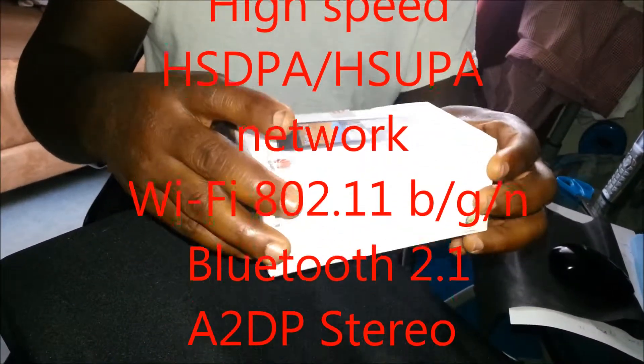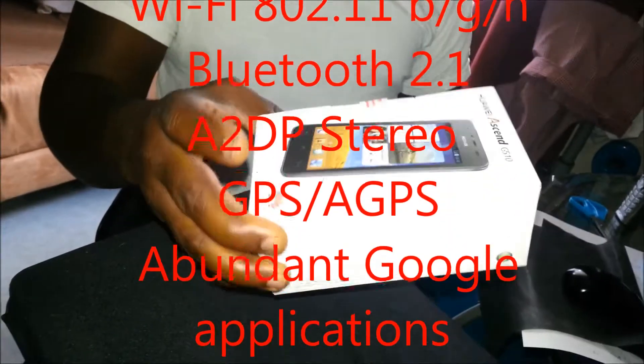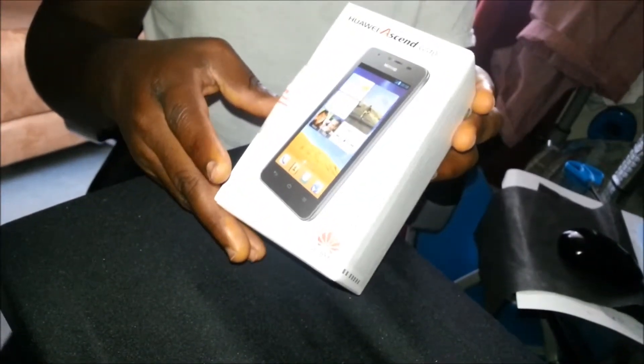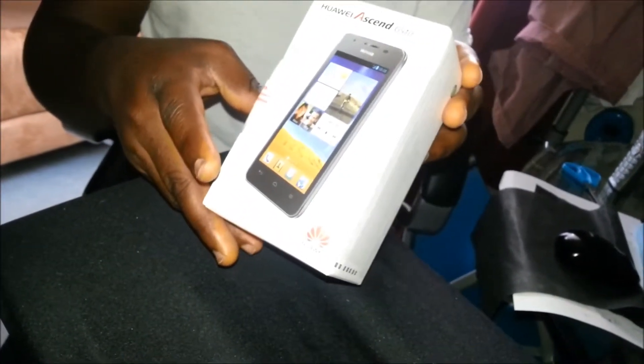So in English, this is the Huawei Ascend G510 and it's the new smartphone from Huawei. It's a 4.7 inch phone running on Android 4.1.